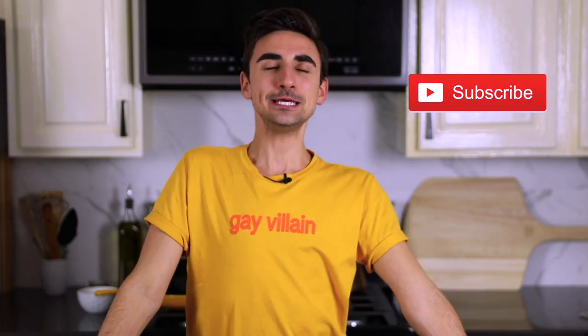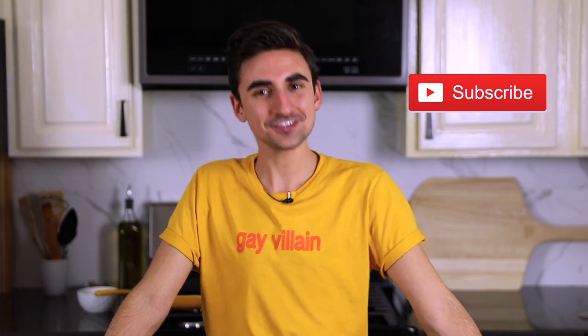Hit that notification bell and make sure to subscribe. My name is Yanni and thank you for watching Flambe. I felt like Moira Rose jumped out this time — to my most distinguished audience, I may prefer to have servants do the work for me, but sometimes one must take life into their own hands.